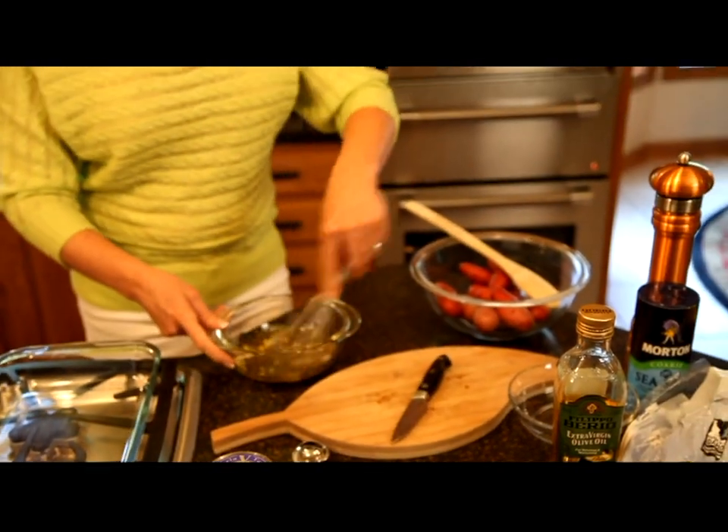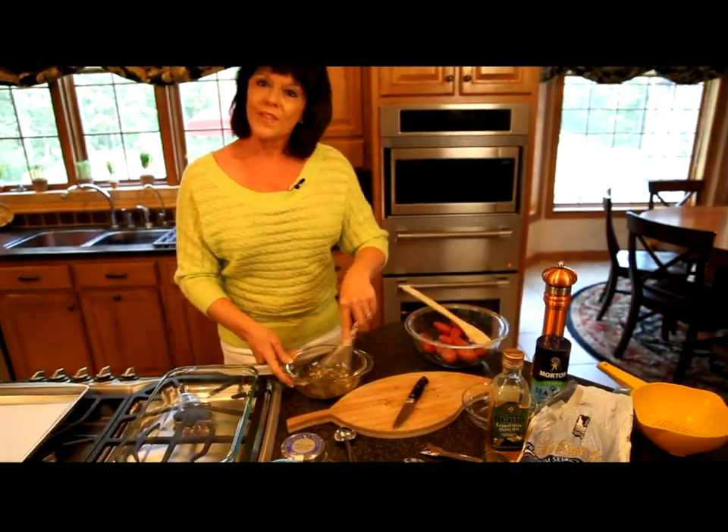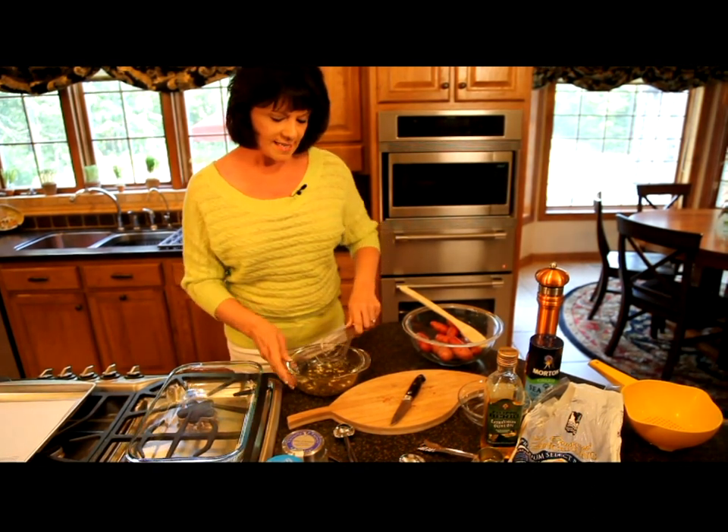I'm going to whisk this together, and then I'm just going to pour this over the fingerling potatoes and then we'll put these in a baking dish.